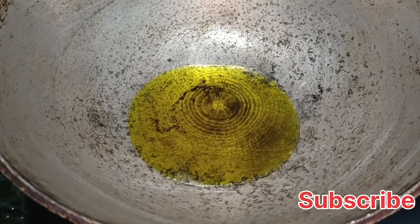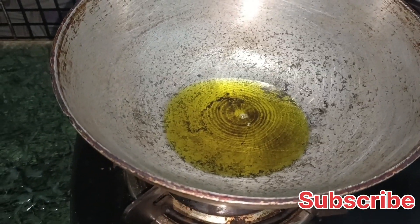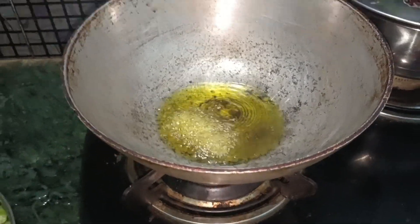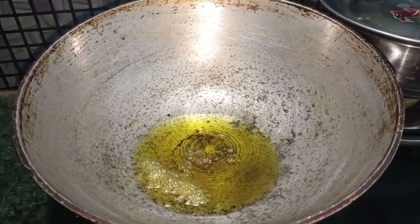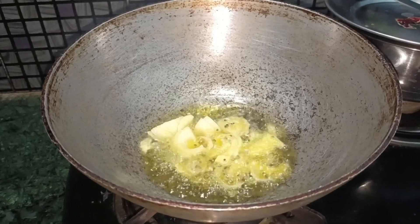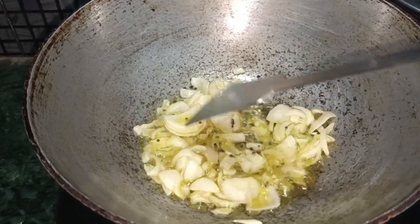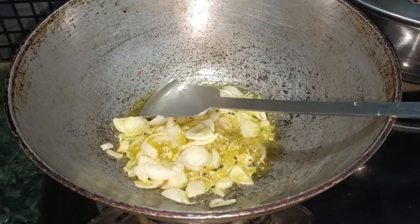We put the salt and heat it, then we add the salt to the rice. The salt will be very warm, so we add the salt to the rice in the middle of the egg.